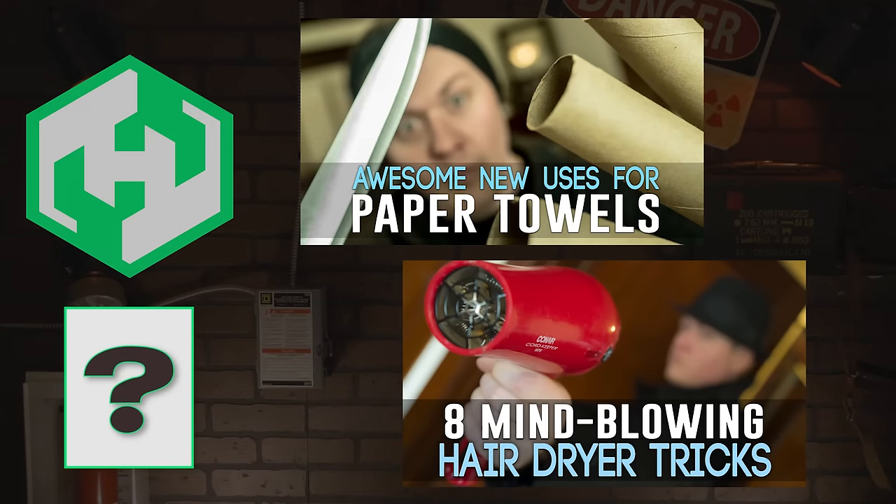Forever Provolone! And on that note, thanks for watching. If you enjoyed this video, give it a thumbs up so we know. Here's a couple others to check out and we'll see you next time.